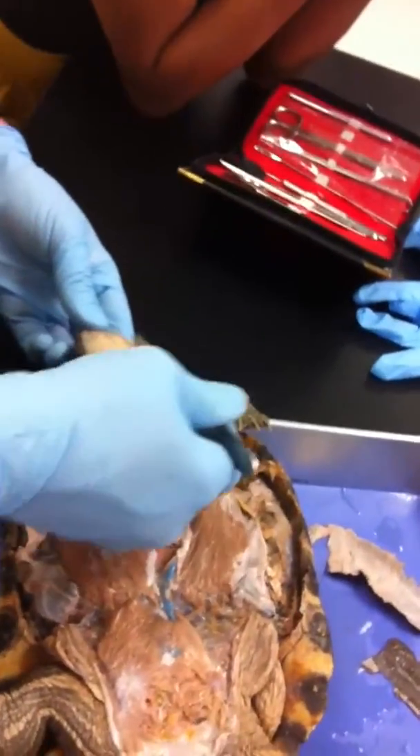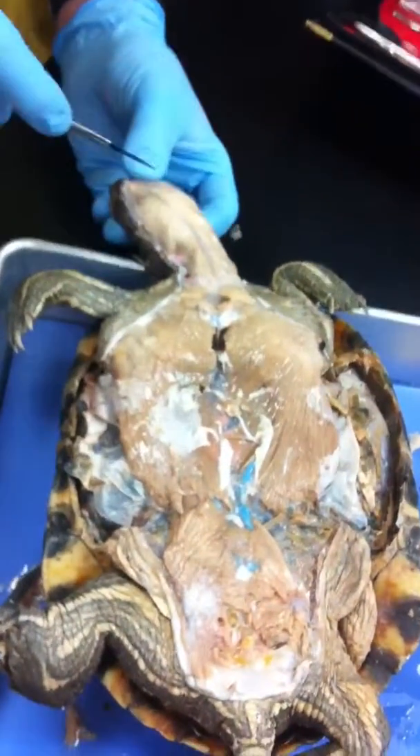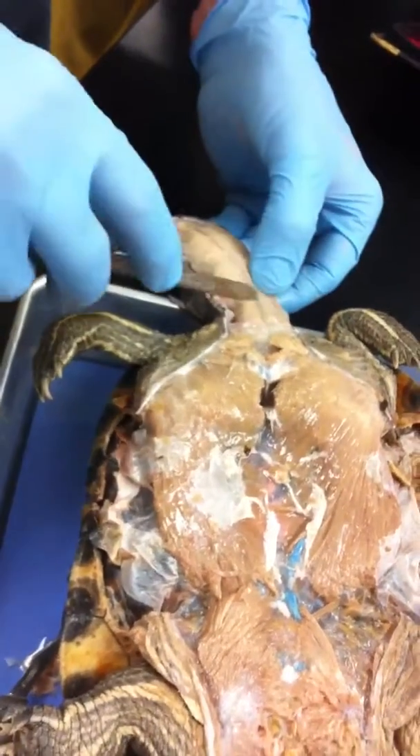There's a collar muscle that goes this way — that's the latissimus colli. What I'm going to do is carefully separate this, because the trachea is right here.